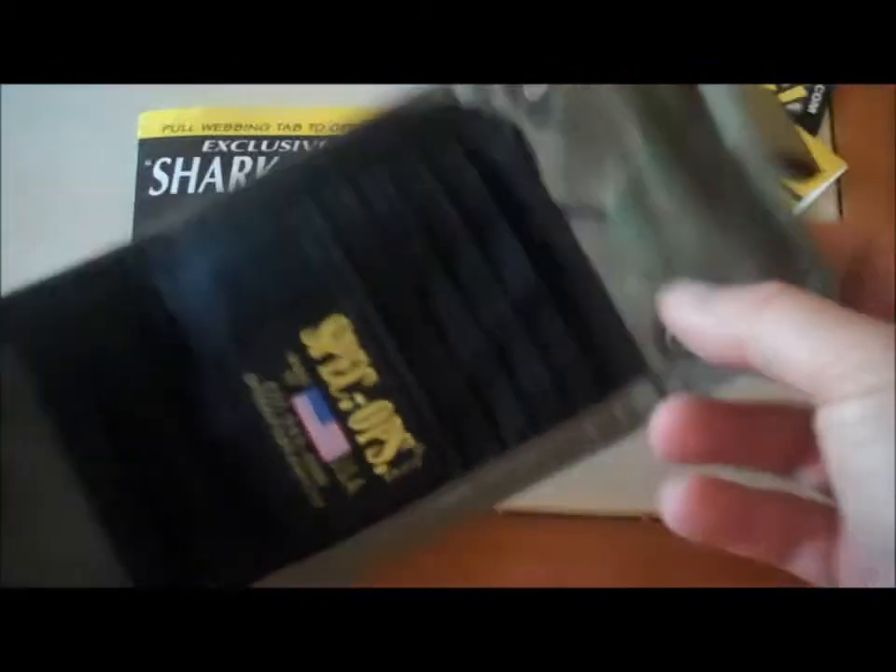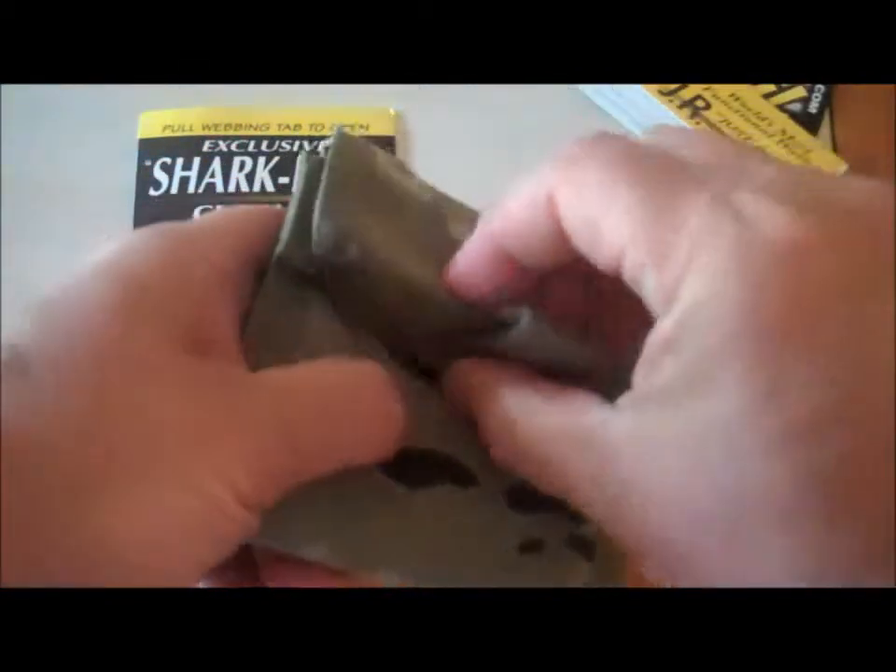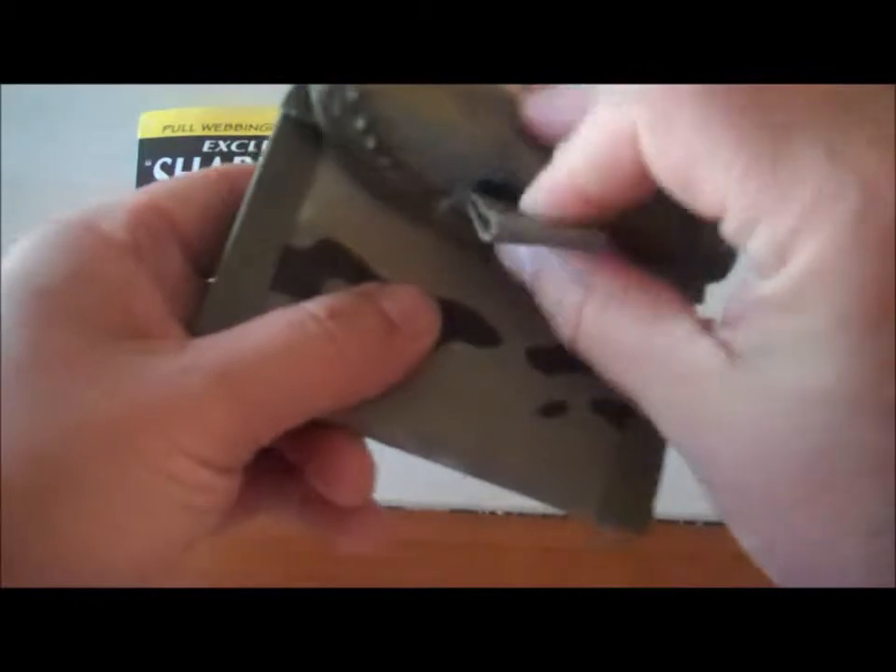Again, this is the multicam. It's got plenty of room, Sharp Byte closure, which I like — it's easy to open up.